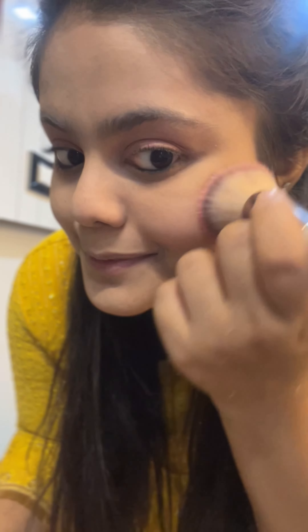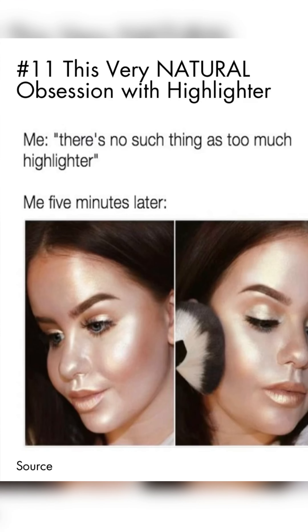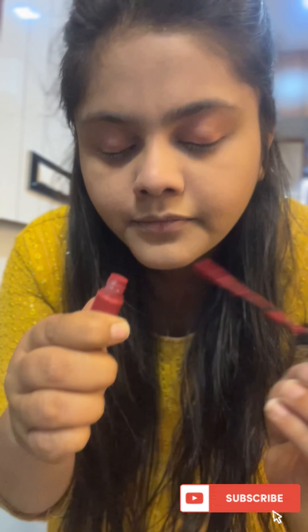Next is blush. I am using the Benefit blush. It is a highly pigmented blush. Next, I use Mabel highlighter. I am using the makeup product like this. I am using the blush and pour down the blush.